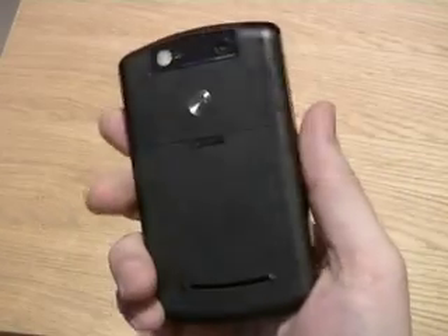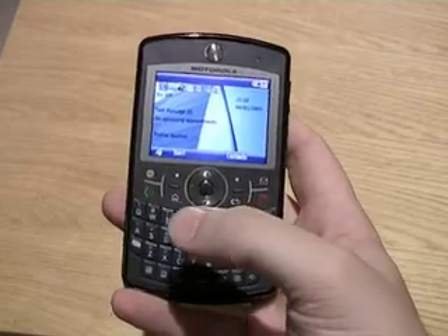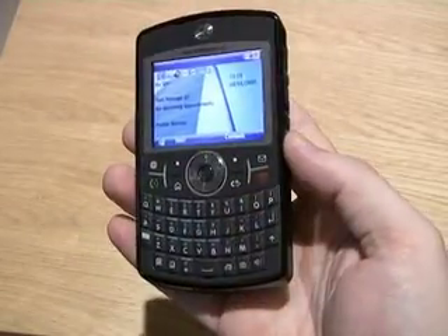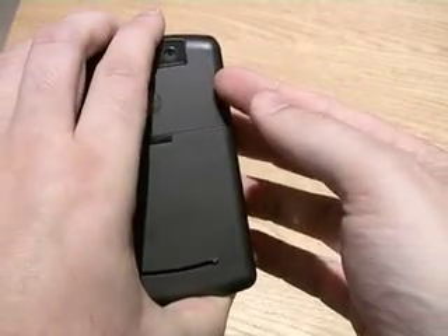It is Bluetooth enabled and also features a 2MP camera on the back. Memory featured is 128MB of ROM and 64MB of RAM, and as mentioned earlier, a microSD card is included in the box which slots into the little slot here.